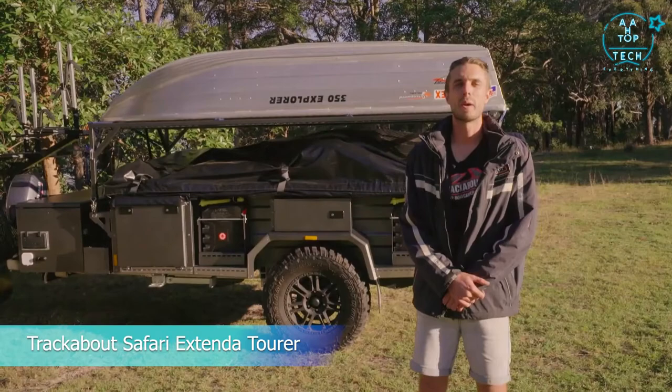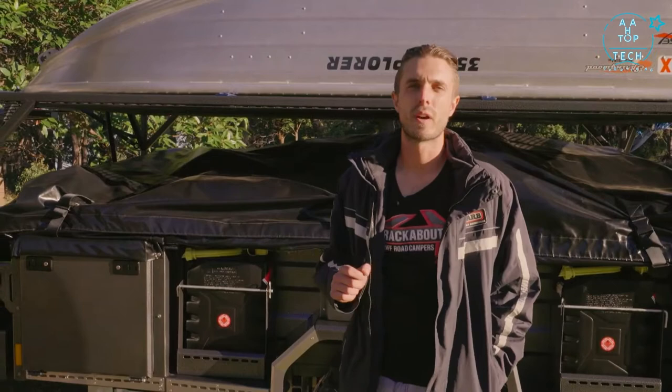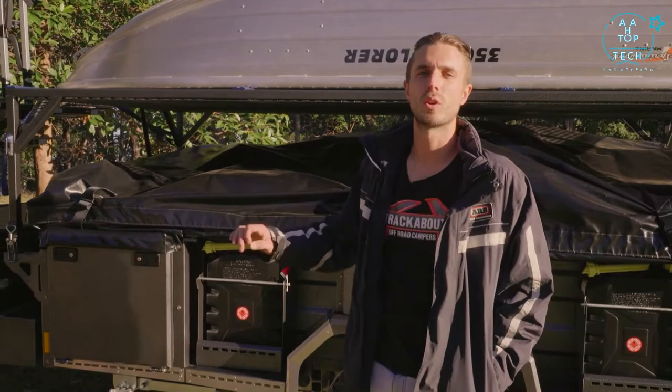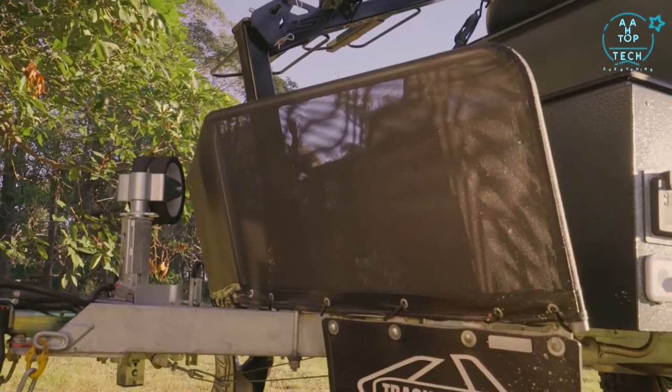Lane from Trackabout introduces the new extender tour, covering setup, features, kitchen, and inside bedding. The safari extender has been one of their best sellers for many years, with a redesigned tent. Like all their trailers, it's based on a hot-dip galvanized chassis, with a three and a half ton fully off-road hitch, stone protection with mud flaps to protect underneath, and a stone guard designed to shoot rocks back into the road away from the tow vehicle.